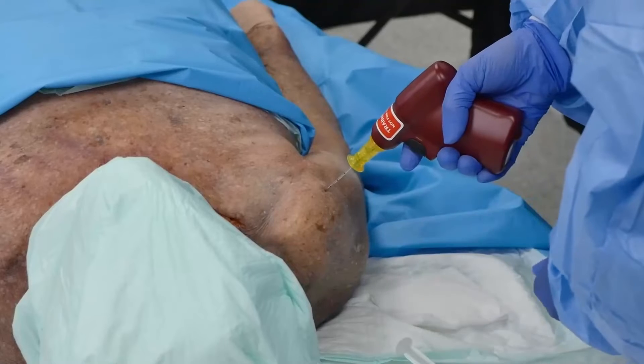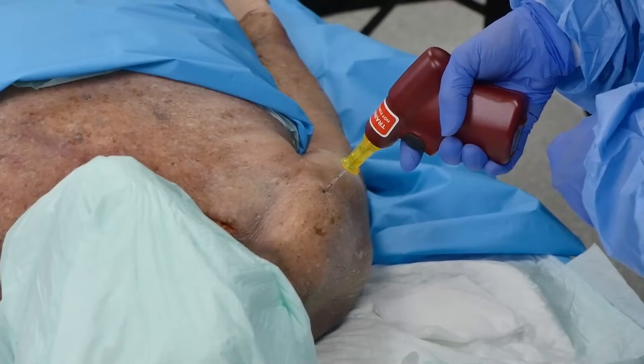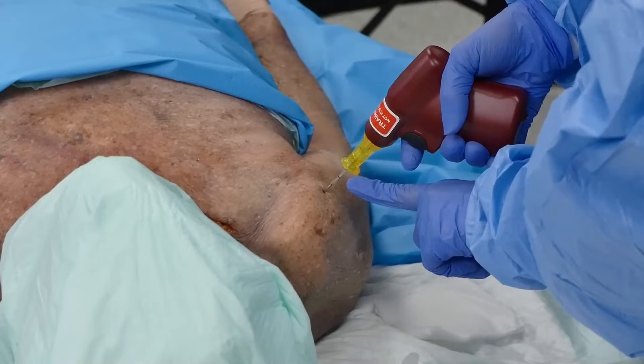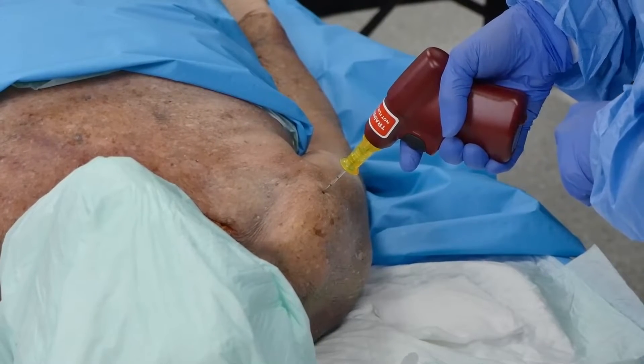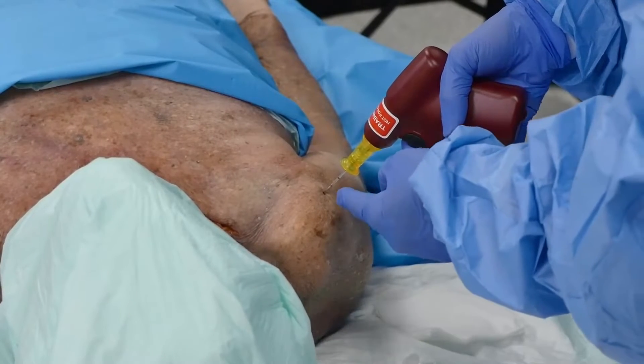I'm going to insert through skin and touch bone gently without engaging the driver by pulling the trigger, ensuring that I can see at least one black line above the skin before I engage the driver by pulling the trigger — and I can.